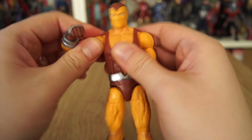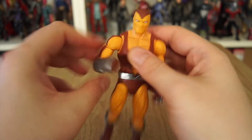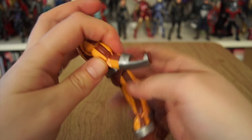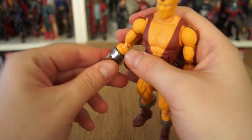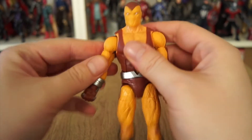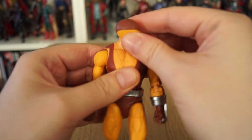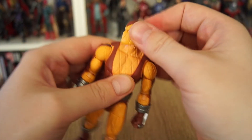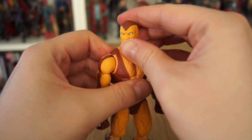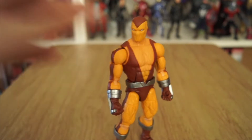His arm moves round and in at the shoulder. He has a nice bit of articulation at the top of the upper arm — he's got very big biceps — double joint in the elbow, and his wrists rotate at the lower arm. No direct wrist poseability because of his gauntlet, but we'll get to that in a moment. Herman also has a fairly decent peg and all-jointed neck, which allows for a decent enough range of movement and, because of his sculpt, keeps him looking quite sinister.